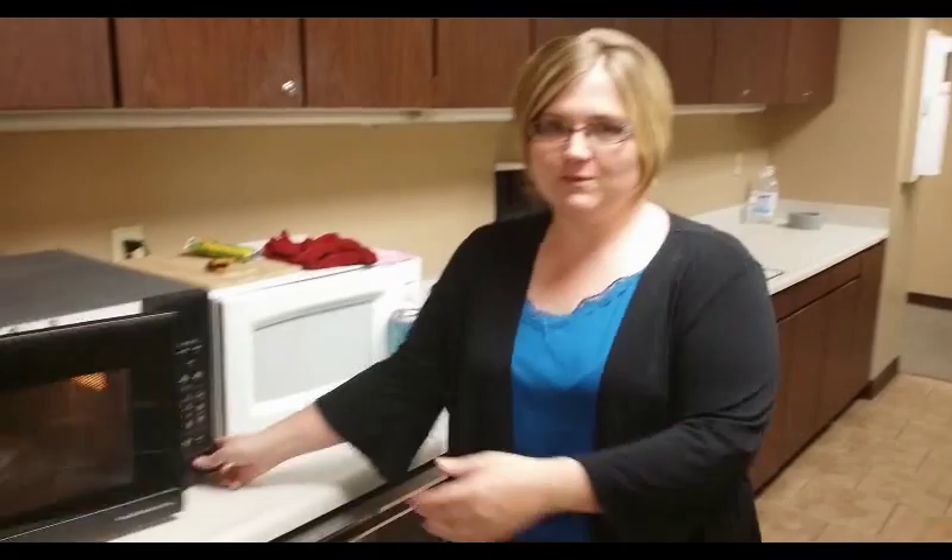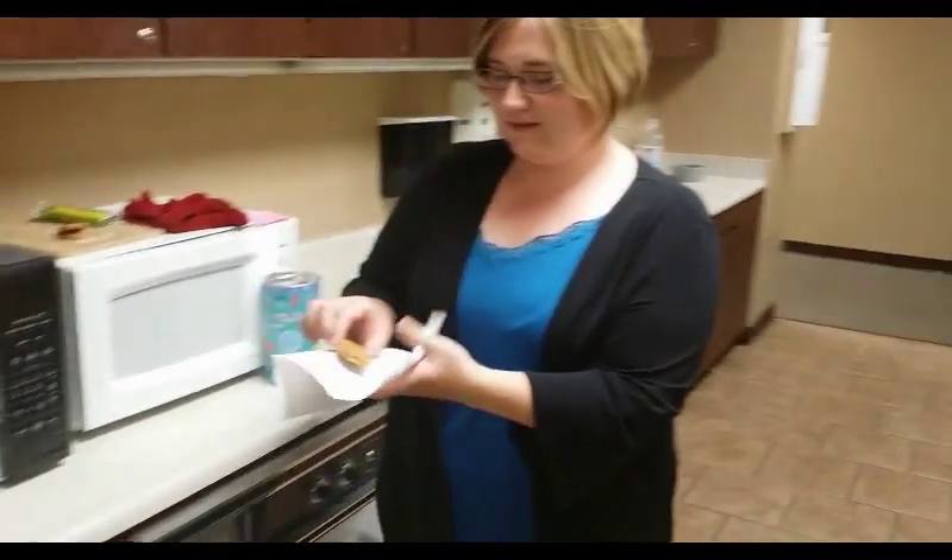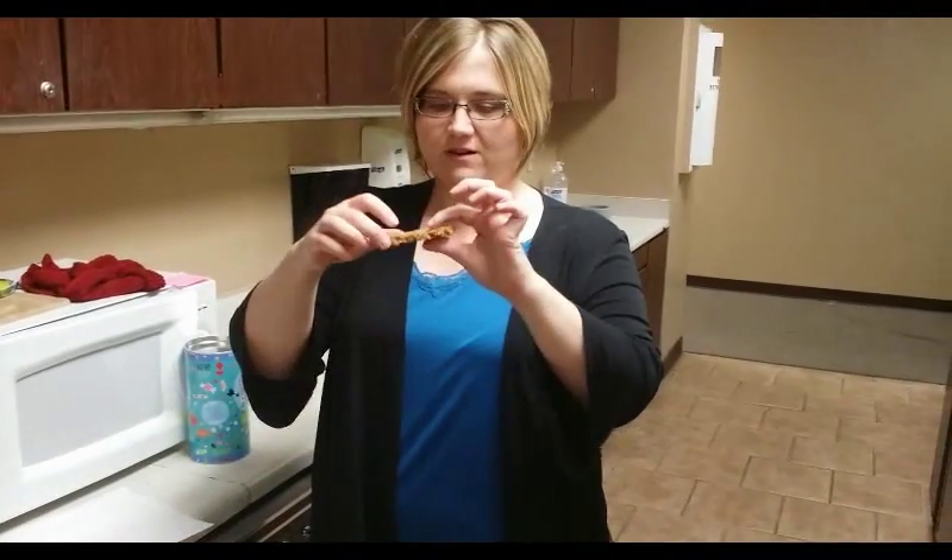All right, so it's been 30 seconds, so we're going to pop open the microwave, pull out the towel because it could be hot. Okay, here we go. We have our granola bar.